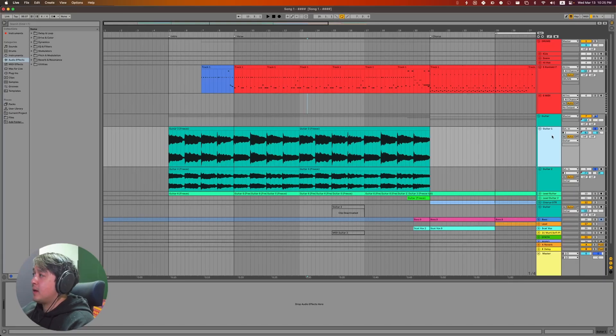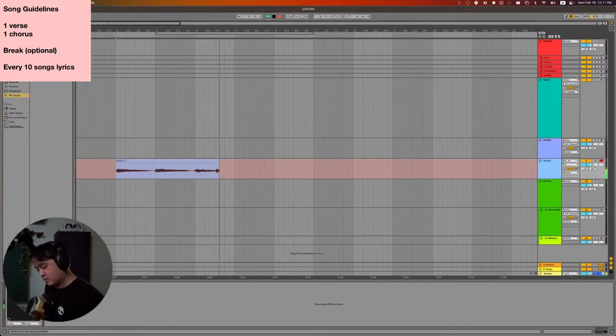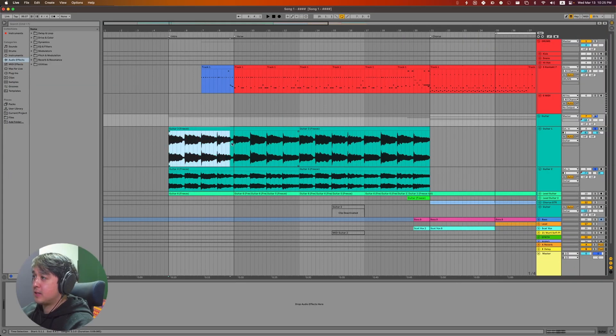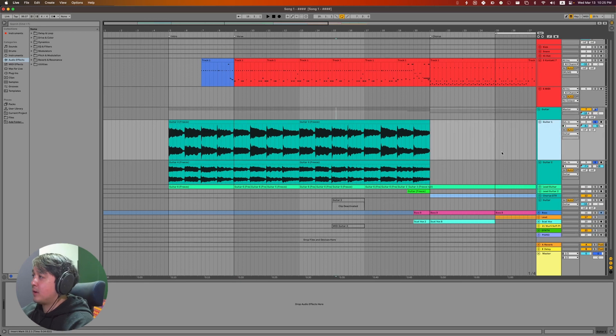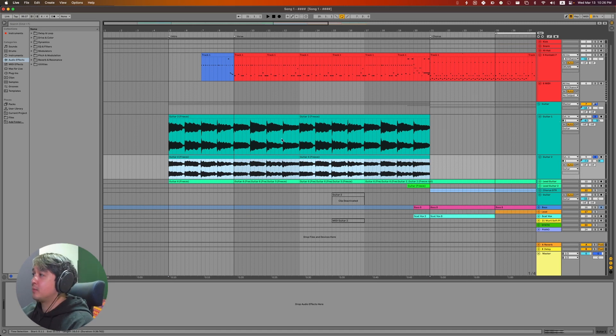The next step was going into the DAW. You can see me recording full measure strums of the guitar — the same chord progression I explained earlier. After that I double tracked it, meaning I recorded it twice, and panned the two tracks left and right to get a little more stereo field.